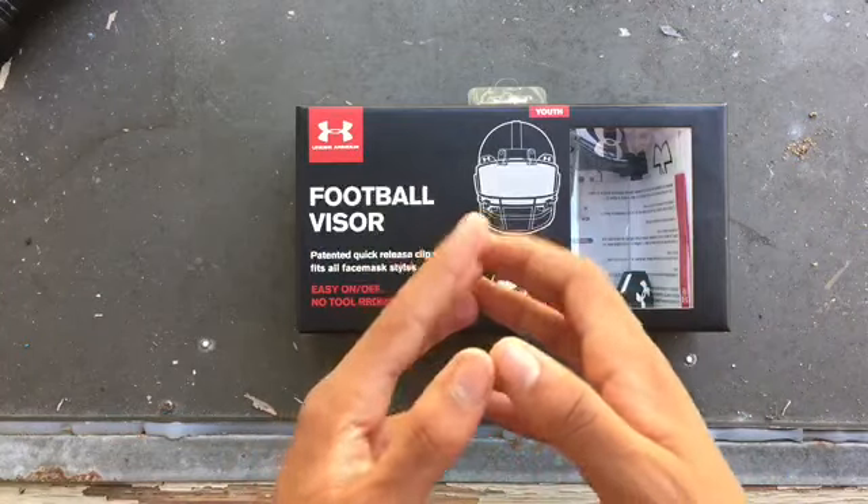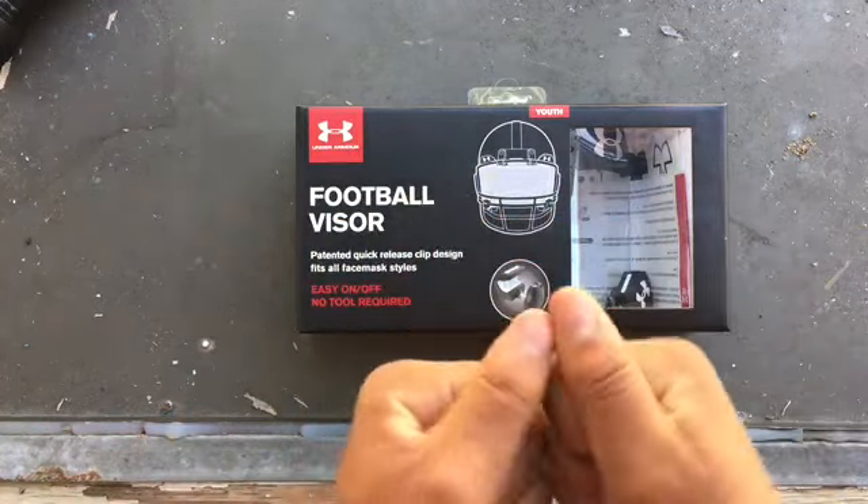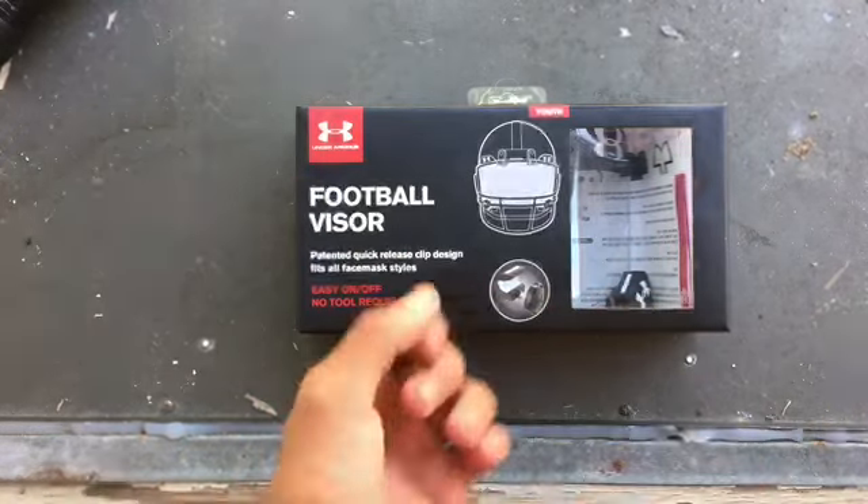I'll put a cleat review out maybe for y'all in a couple weeks after I play in one good time. Give it a thumbs up, comment down videos you want to see, and I will see you on the next video — bye!